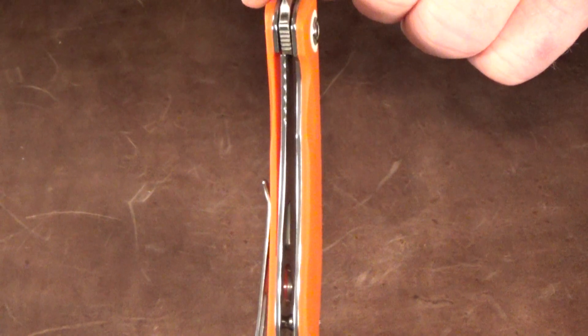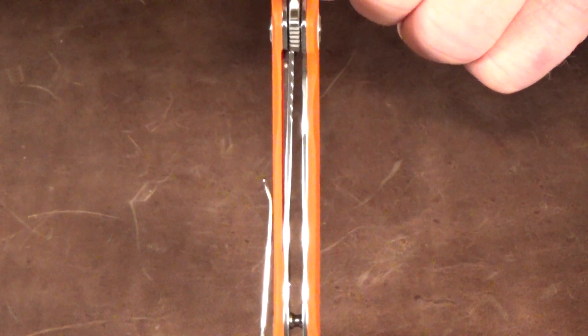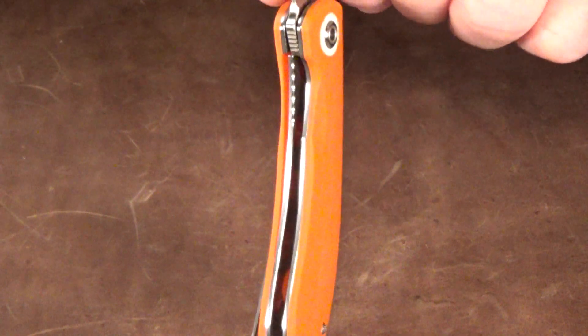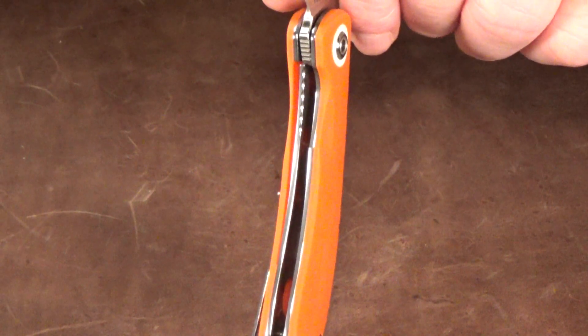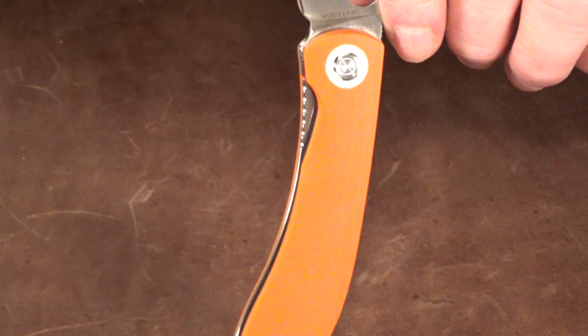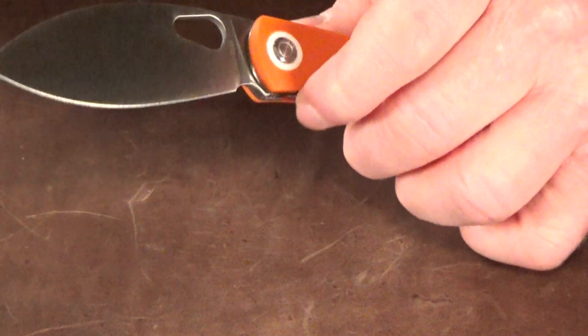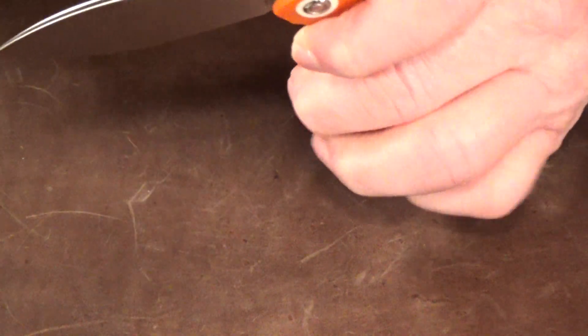This is a liner lock with some decent thickness on the lock bar, and they even added some jimping along with a lot of open access to get at it. This blade is so easy to unlock, and as usual with every single Vosteed knife I've ever handled — centering is dead on.